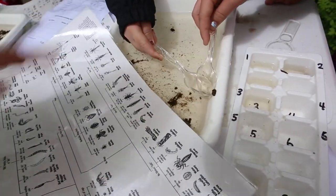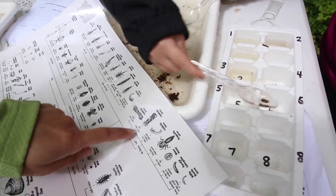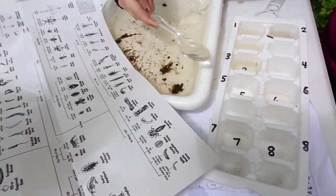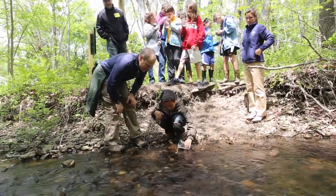The last station, they look at macroinvertebrates, which are pretty much bugs that live in the water. They're a really nice overall indicator of the water quality of a stream because they're living there all the time. Some macroinvertebrates can only live in clean water, so if they're finding those sensitive species, they can tell a lot about the water quality.